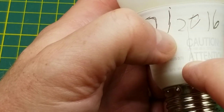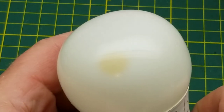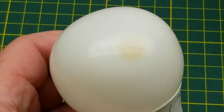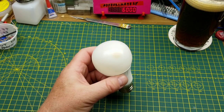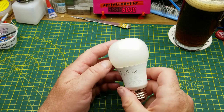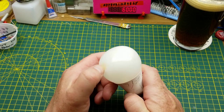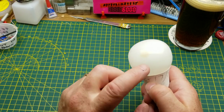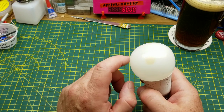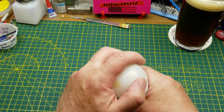The first is this crack in the base, which is interesting, and the second is this odd little discoloration up on the globe. I'm not quite sure what that means, but for a four-year-old LED light bulb, I suppose there could be a little bit of heat discoloration, or when it died it might have spewed some smoke or something like that. Let's get into it.